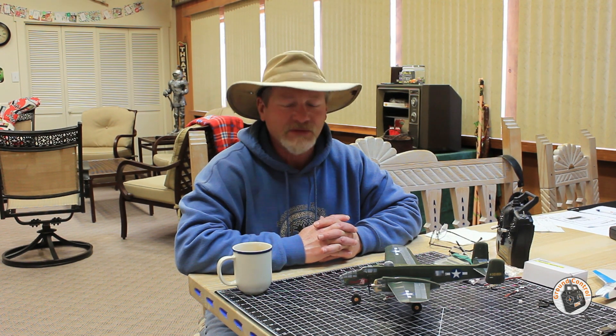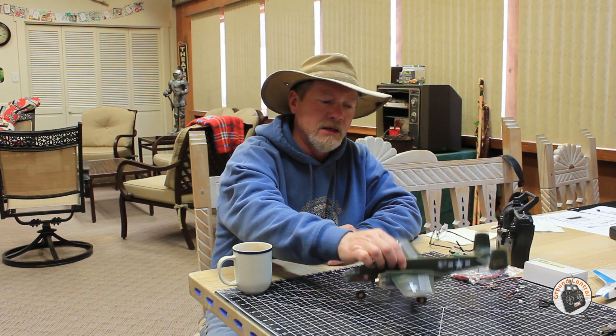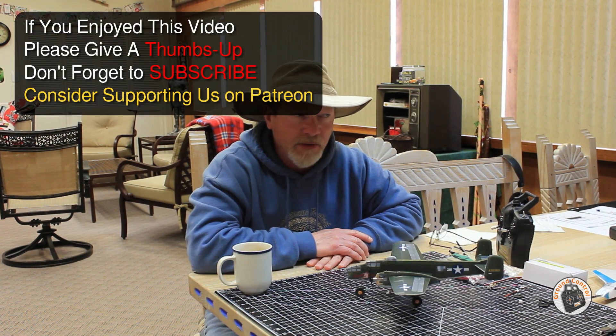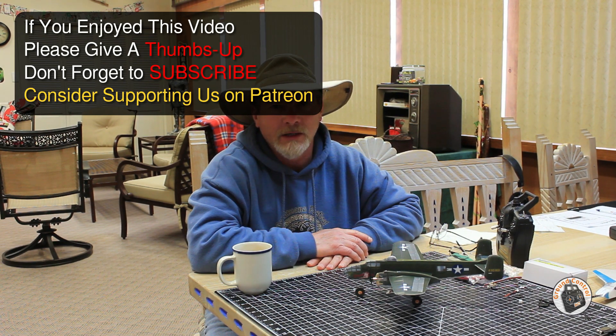Thanks for watching. Please give it a thumbs up and don't forget to subscribe. I want to thank Minimum RC for providing me with this plane for review, and I'll be building the Spitfire as soon as I can. See you in the air.